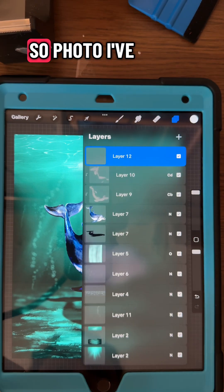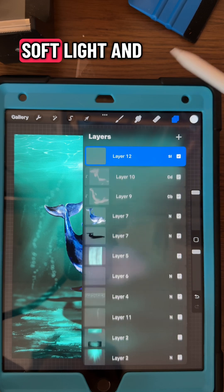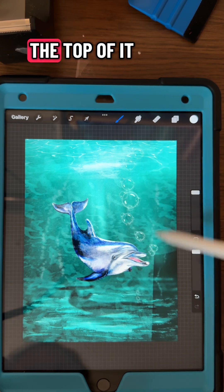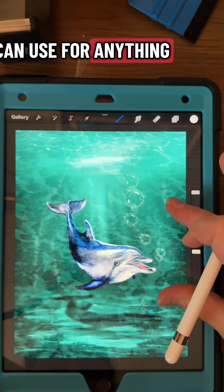So let's see it in action. On a photo I've already drawn, I'm going to put a layer on top of all the layers I have and put the blend mode to soft light. With a white color, I'm going to use that new brush and go over the top of it — it just makes this cool ocean-y look that you can use for anything.